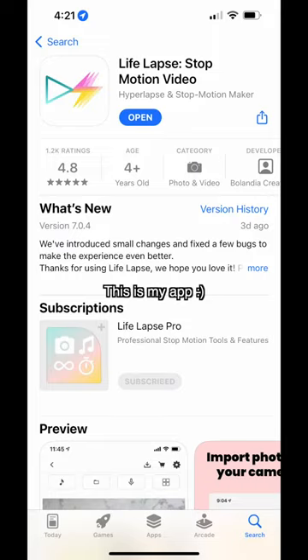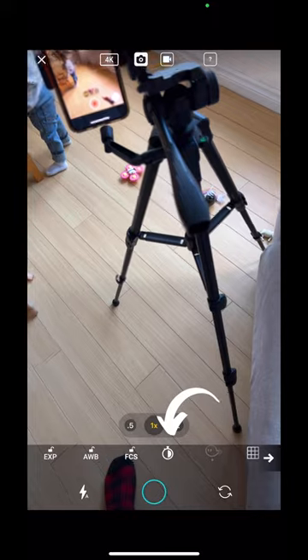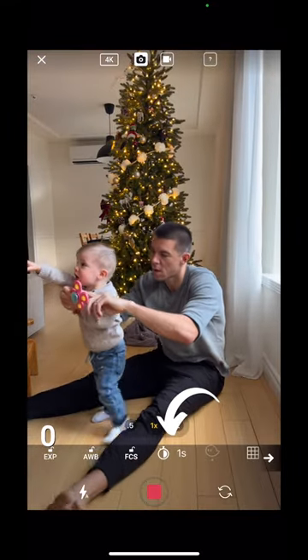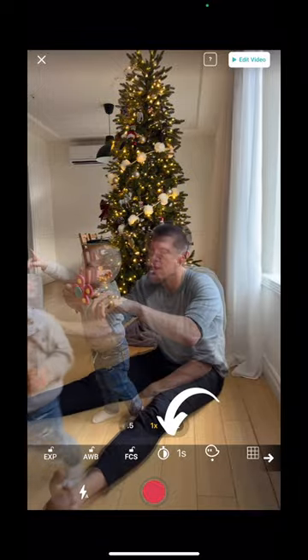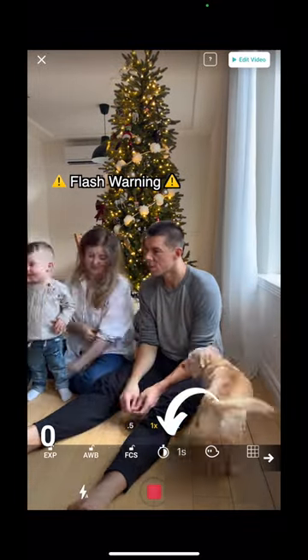Next, download the app Life Lapse — it's available on iOS and Android. We're going to use Life Lapse's interval timer. Just a heads up, this is a pro feature and there's a seven-day free trial when you first open the app. I recommend using it, and if you don't like it afterward, just cancel before the trial ends.